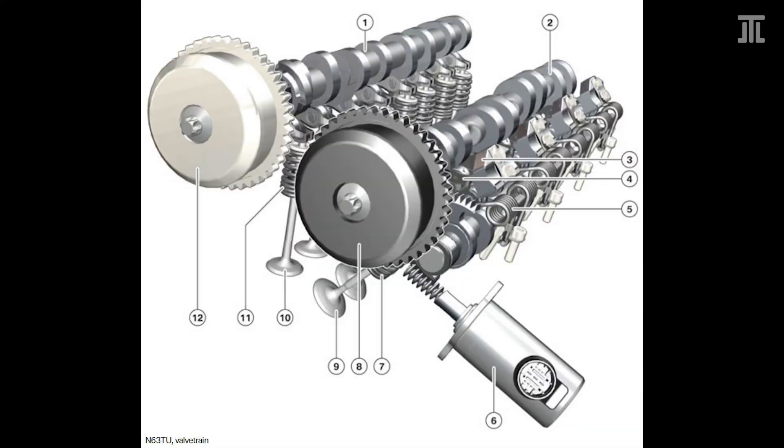On the original N63, the exhaust valve lift curve on cylinders 2, 4, 7 and 8 were different — they open later and have a shorter duration and lower lift. BMW said this improves engine smoothness. With the N63 TU, BMW completely redesigned the cylinder head to work with the third generation Valvetronic, which was introduced with the N55.